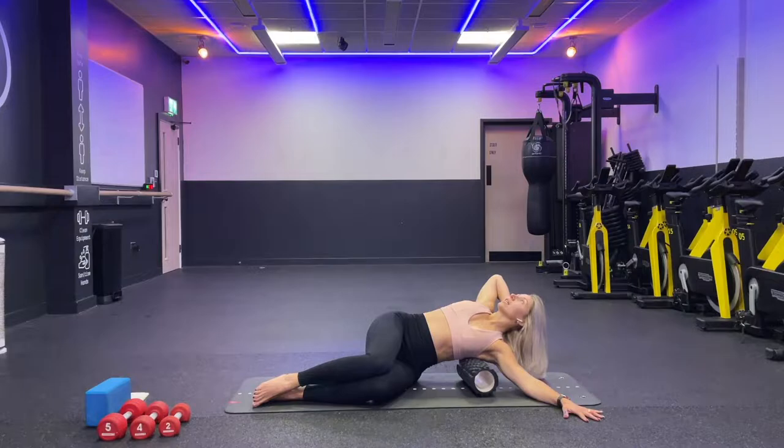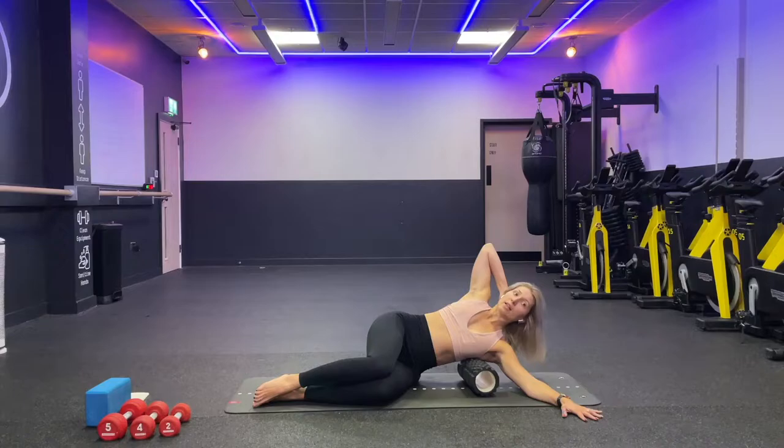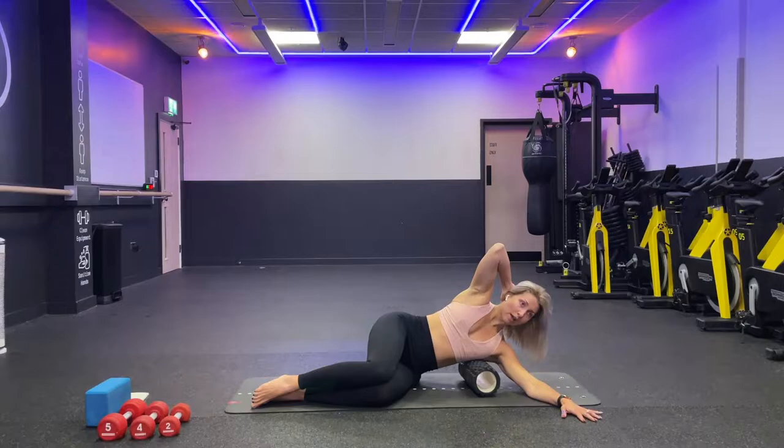Continue: inhale and exhale. On a scale of one to ten, the sensation should be around five or six. Inhale and exhale again. If it's too painful on the roll, you can use a folded towel or blanket instead. Last one — inhale and exhale.